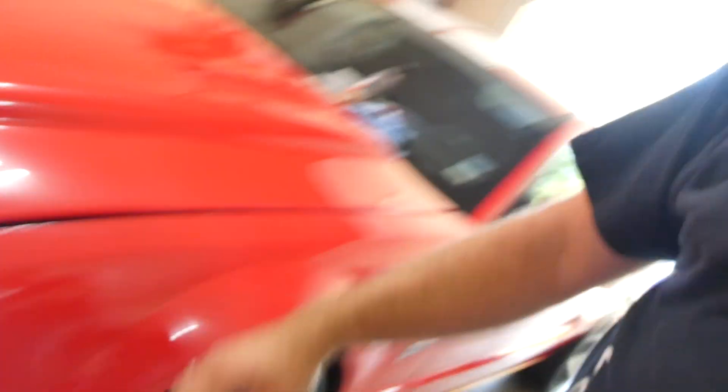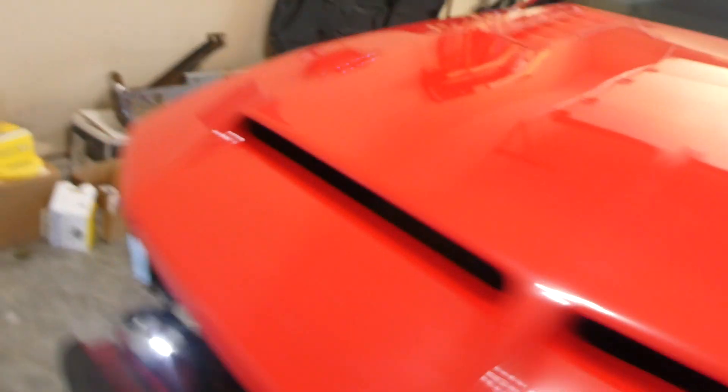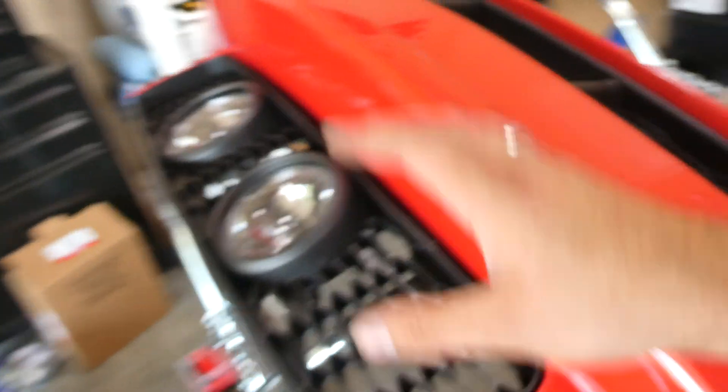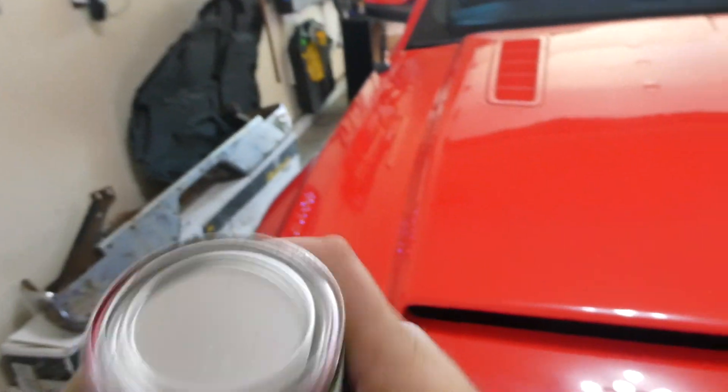More updates on the Mustang — I finished rewiring the halos and added the switchbacks, wiring in the resistors for them, and cleaned everything up. We're ready to attempt to get the bumper put back on the car. I also picked up a pint of D3 Red, which is the Torch Red that everything else was painted with, so we can use the airbrush to fix the chip we made on the bumper.